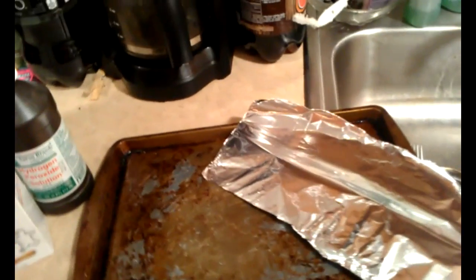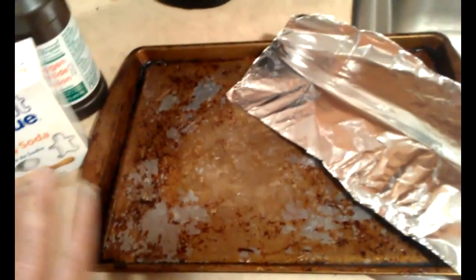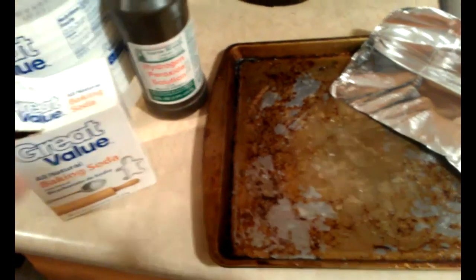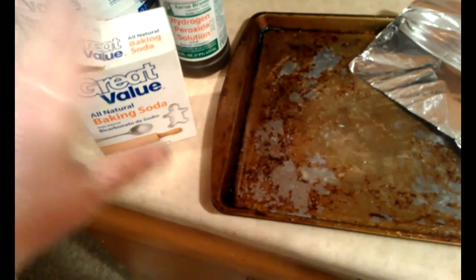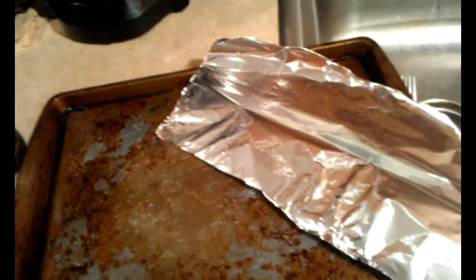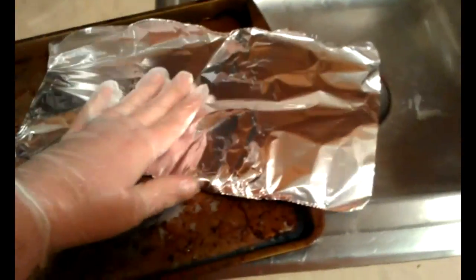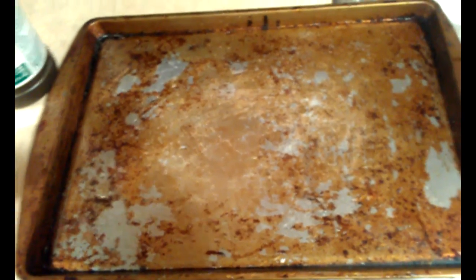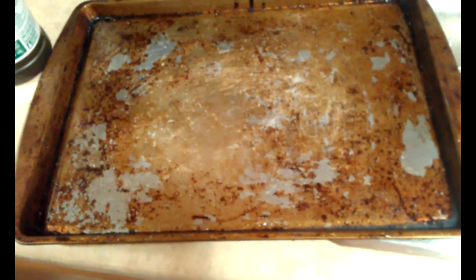For my first Pinterest test, I'm going to try to clean this cookie sheet with two methods. One is going to be a baking soda and hydrogen peroxide method, and another is going to be a baking soda and vinegar method. In both methods you can use a sponge, but somebody on Pinterest recommended a piece of foil balled up. Here's my overly used cookie sheet — we all have cookie sheets that turn into this at some point.